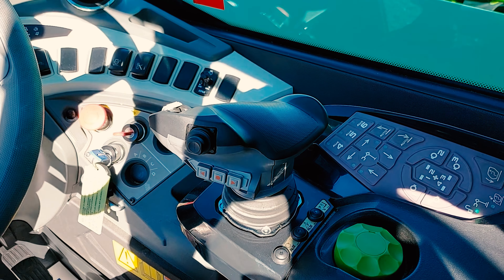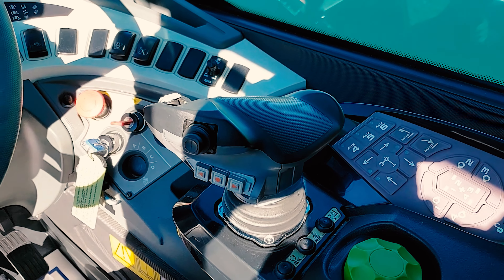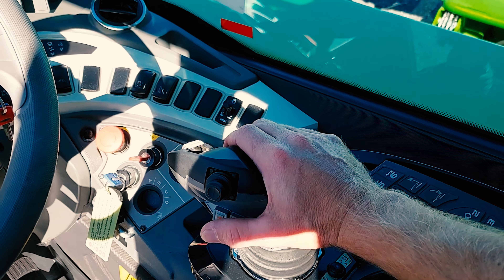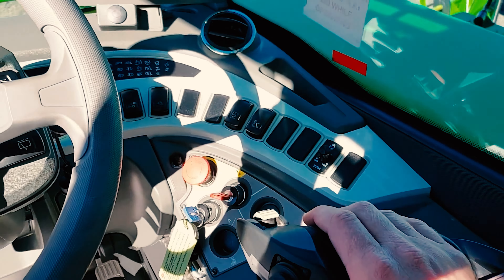Roto joystick operation: for the joystick to become active, you must place your hand on top and have a large piece of skin touching the joystick. It will read through gloves.